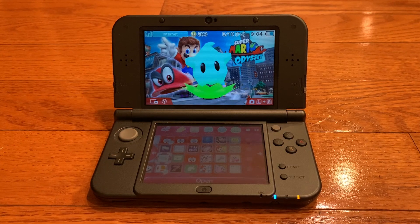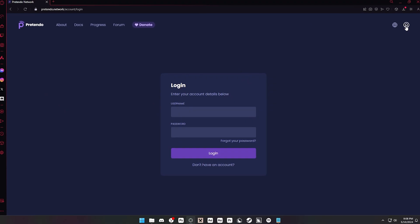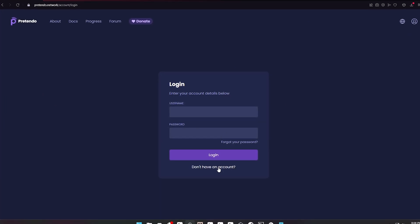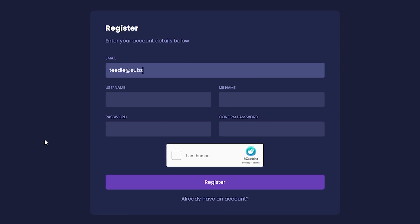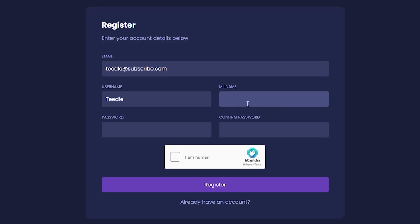Here's what you need: a 3DS running the latest version of Luma 3DS, FBI, Nimbus (link in the description), and a Pretendo Network ID, which you can set up on their website. By the way, when you're creating your Pretendo Network ID, don't make it have the same name as your existing Nintendo Network ID on your 3DS.